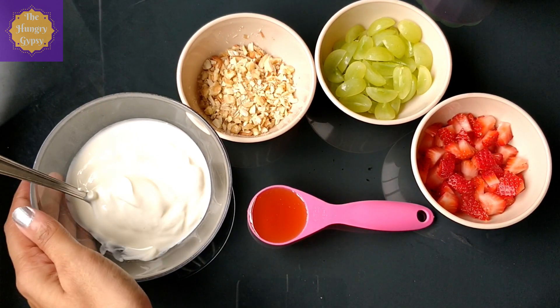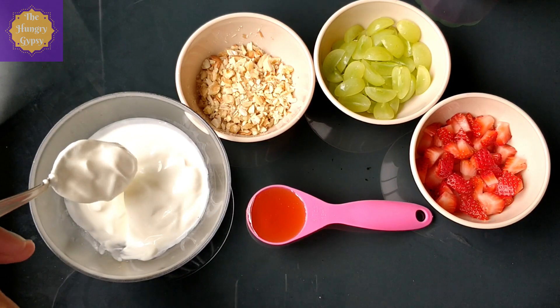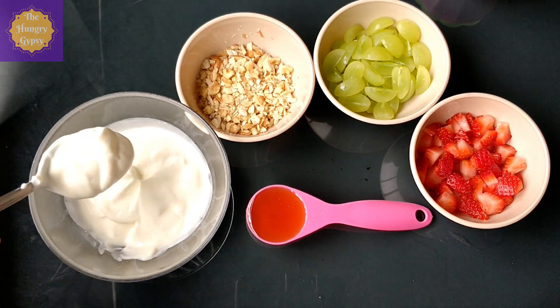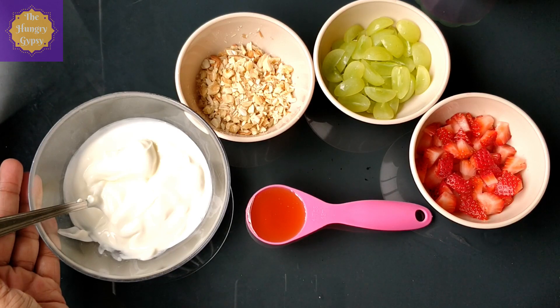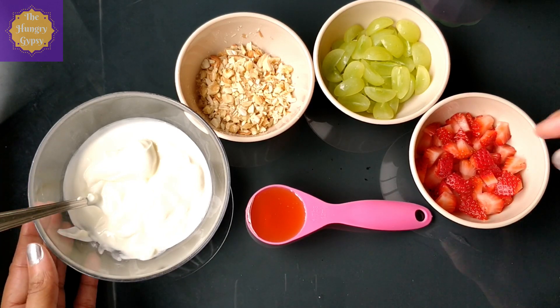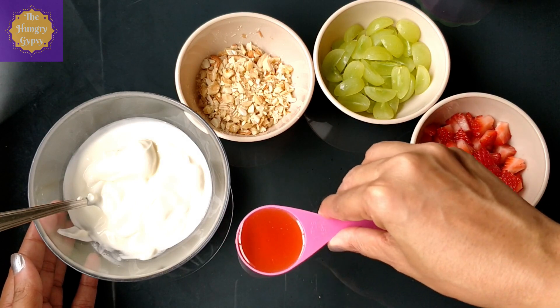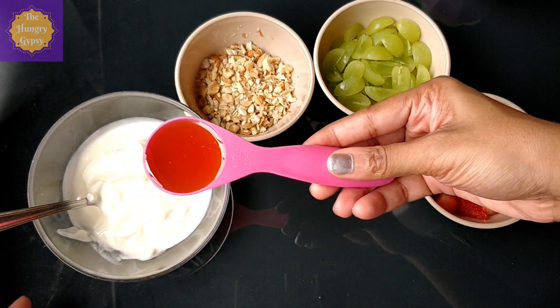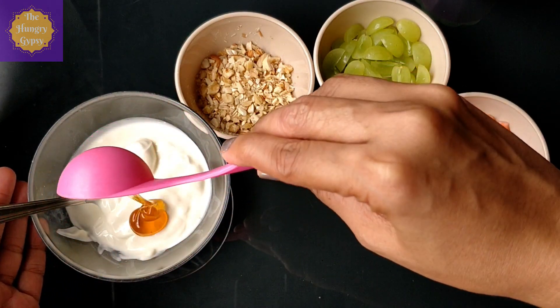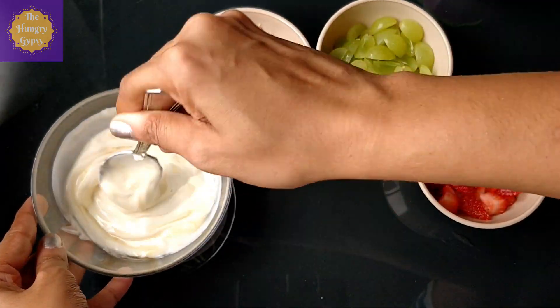Here are the ingredients we're going to need to make our Froyo cups. I have about a cup of Greek yogurt — you can use any yogurt of your choice, flavored or plain. You can even use hung curd, just make sure that it's thick and not liquidy. Next we'll need a tablespoon of honey; you can use any other sweetener of your choice. If you're using flavored or sweetened yogurt, you need not add any additional sweetener. I'm just going to add this honey to my yogurt and mix it well.